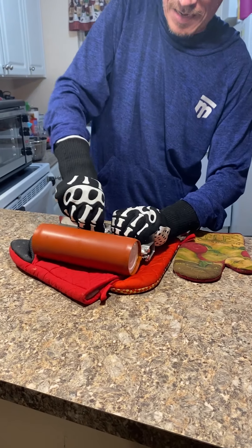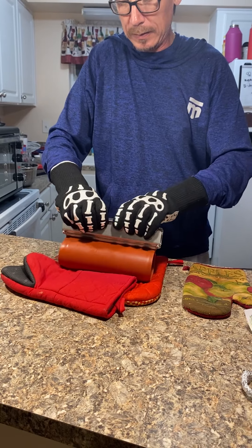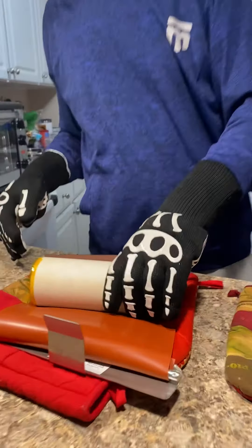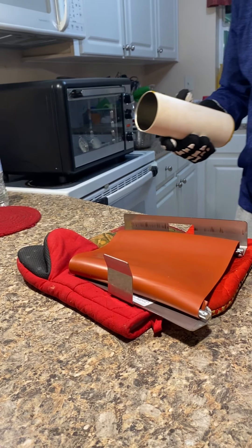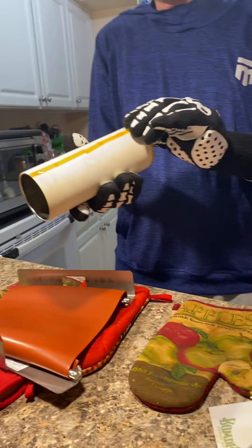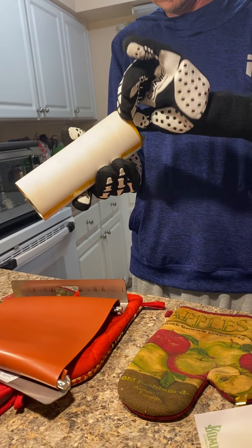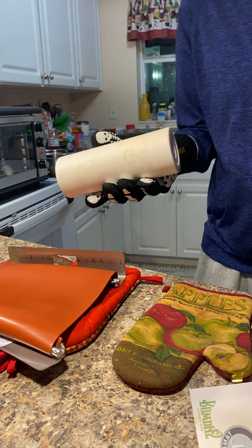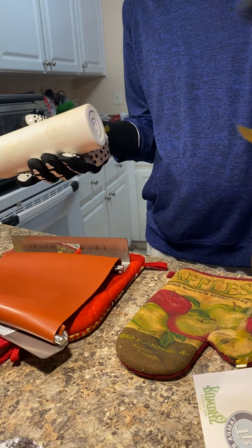I got a little tinfoil in there to hold that stronger and hold it closed better. It's not so easy to get out. The tinfoil is pretty hot. Try to get the tape off so we can see the final product — there we go. This cup is starting to burn my hand too.